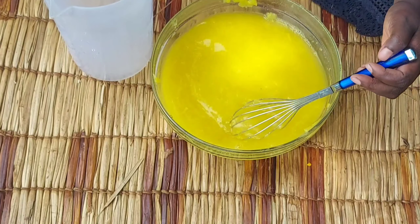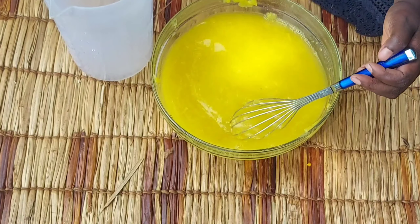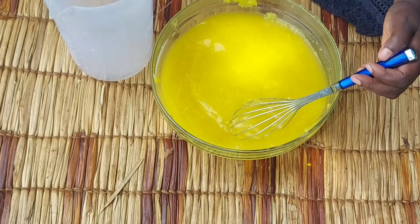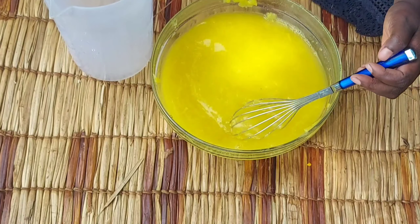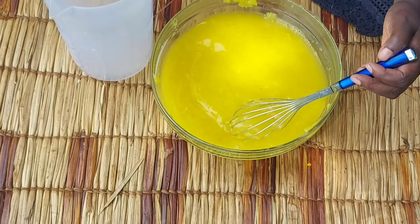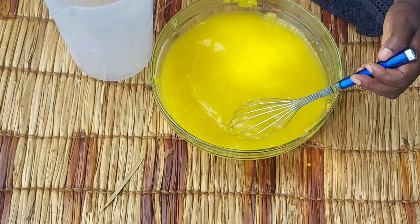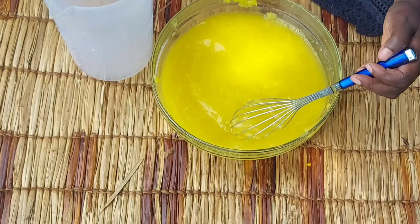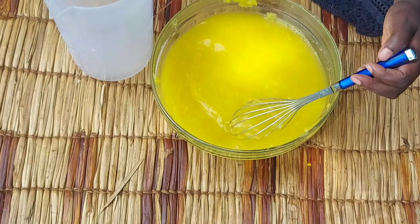I'll set it aside and then go ahead and pound our turmeric and ginger, then just incorporate it into our mango mixture. Then go ahead and pour in water and then sugar.